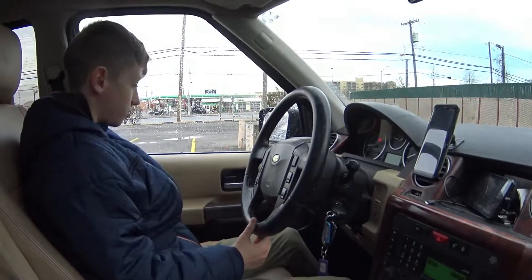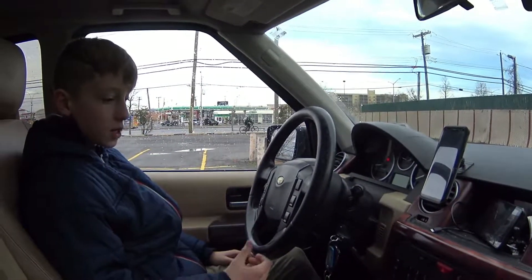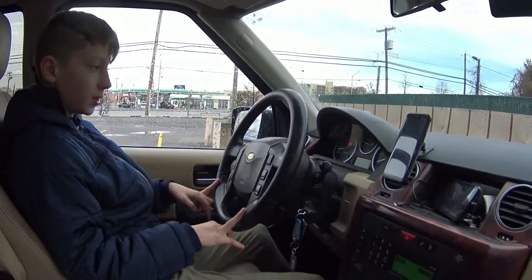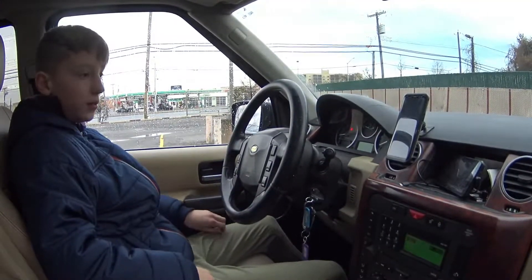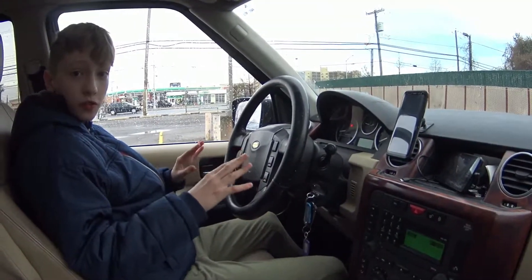Also when I'm driving off-road on these bumps here, you can feel that the car is moving, but not too rough. It smoothly tries to go through the bumps. This is what makes this car very good for off-road.